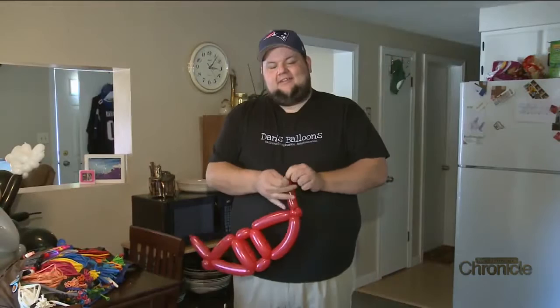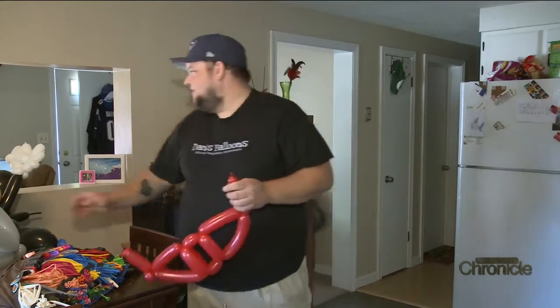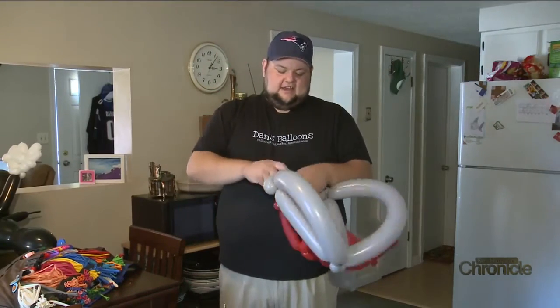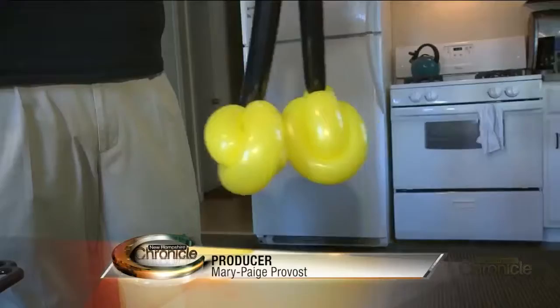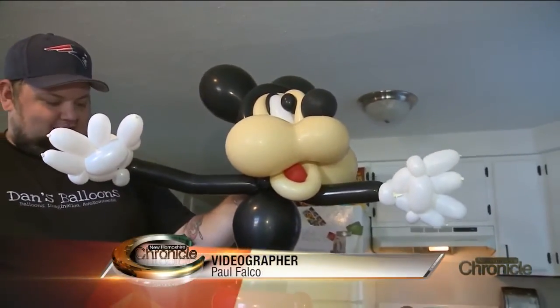A flow hiss is like the worst thing. When that happens it's always the worst, especially on the big elaborate stuff. Dan Staples is an artist who proves that balloons don't always have to be attached to a string.